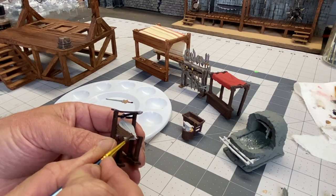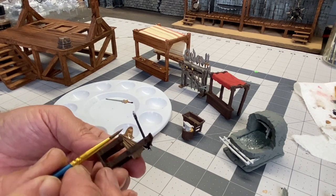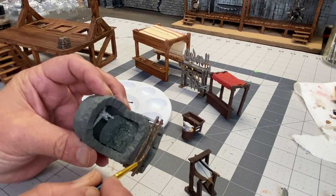I'm going to skip most of the painting here because it just seems a little bit tedious, but these are basically just going to be mostly wood and stone pieces, so it should be pretty simple.